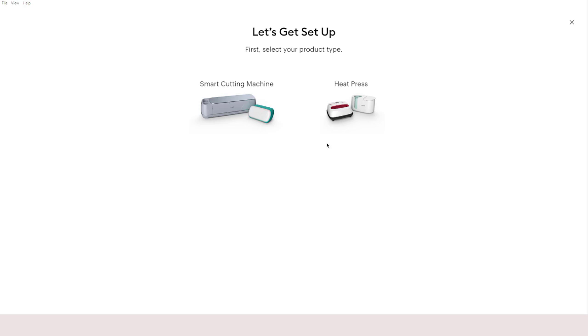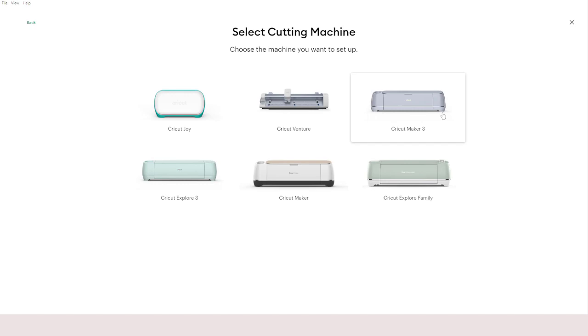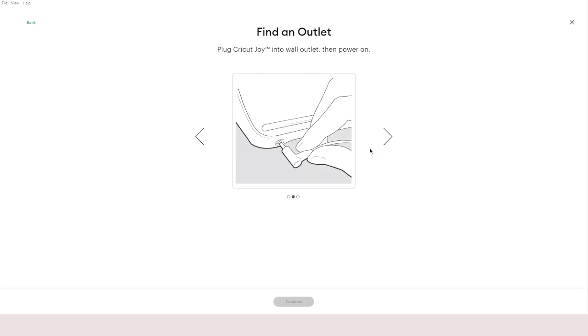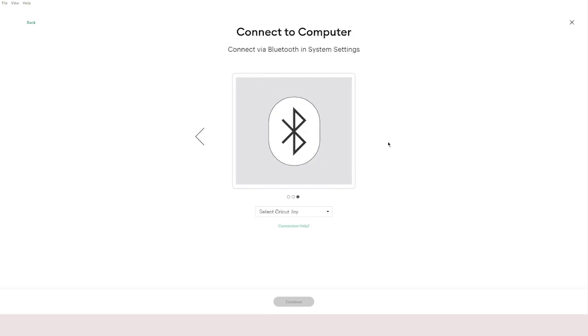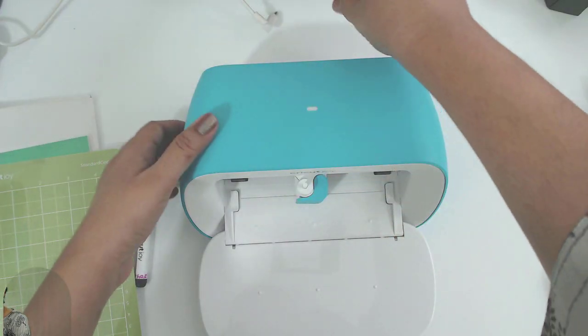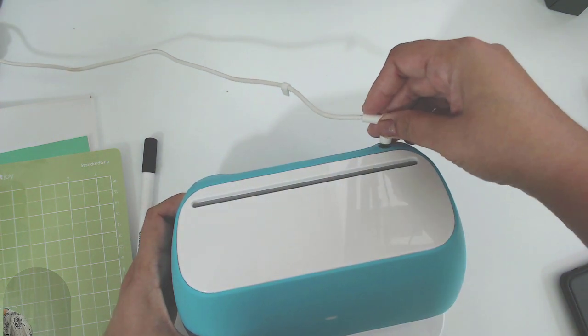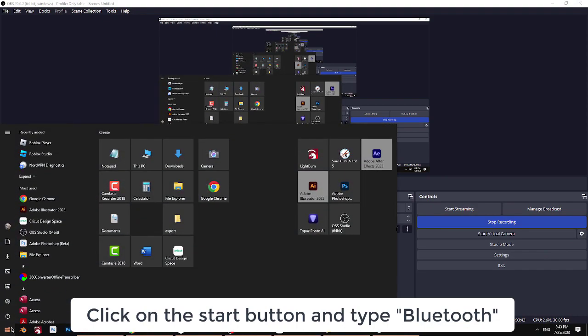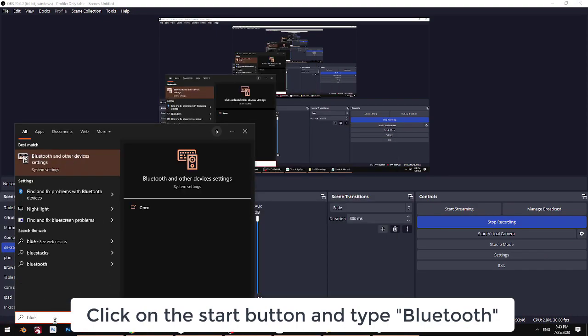Now it wants us to get set up and choose a smart cutting machine — that's going to be Joy. You'll see a plethora of all the machines you can choose from; I'm going to choose Cricut Joy. It says leave 10 inches of space behind Cricut Joy. Plug it in, then connect via Bluetooth in system settings. In my Windows system I need to turn Bluetooth on — this is the power cord, I'm going to insert it and turn the machine on.